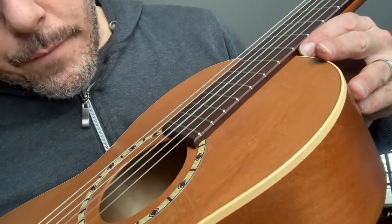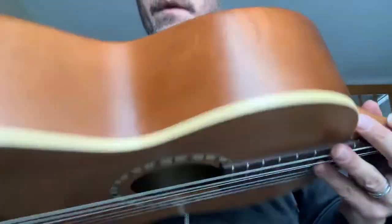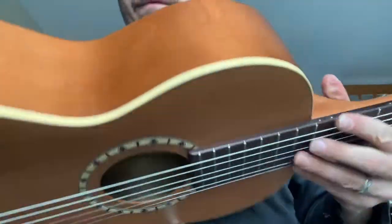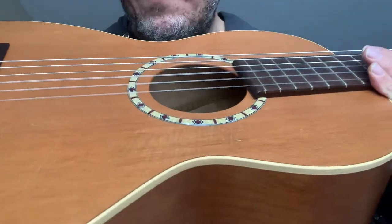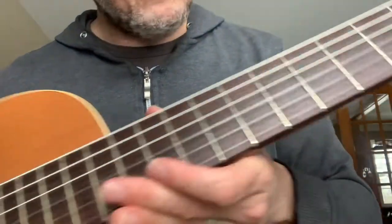Here is an Artin Luthier Amel Nylon Cedar guitar. Solid cherry wood, solid cedar top, rosewood bridge and fretboard.